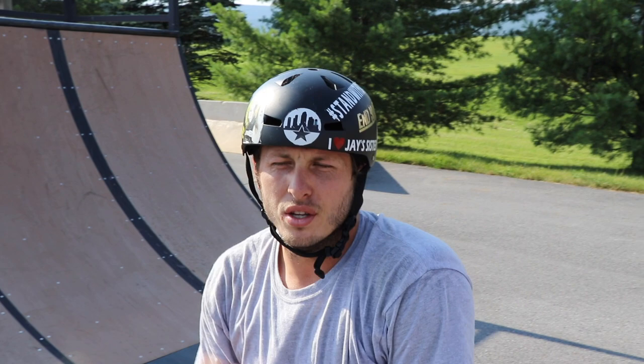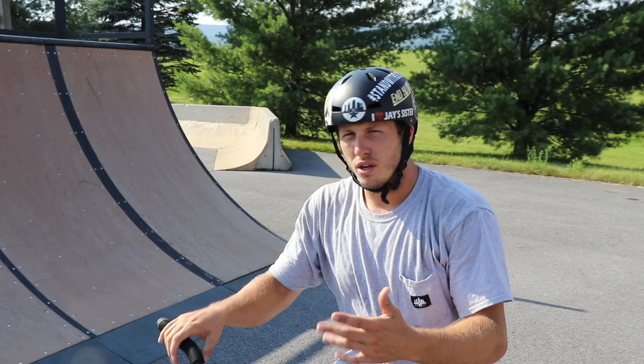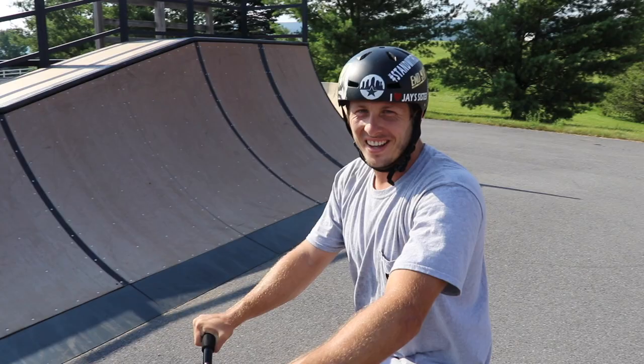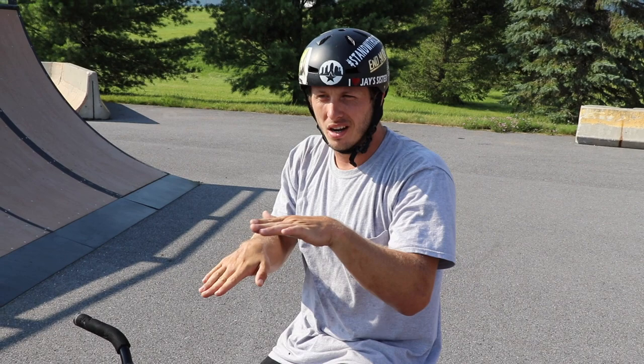Let me show you guys what not to do real quick because I see this all the time — kids just chainsawing the back wheel back and you don't have any control of your feet. I landed that, but my feet felt like they were hovering the whole time. When you do it kind of slow and go with the gear you'll feel a lot more stable on your bike.